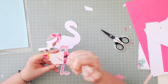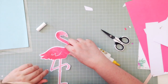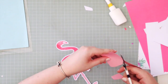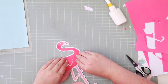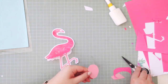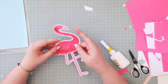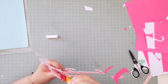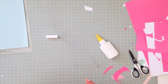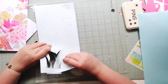So yeah, I'm still loving my Cameo — things like this just make it so easy. This is a free cut file from the Paper Issue store, and you know this is a shape you could easily cut out, but because flamingo legs are kind of spindly it's just a bit awkward to cut out by hand, so I just cut it out on my Cameo and it was so easy.